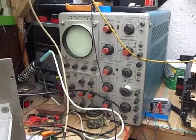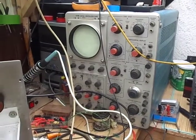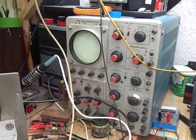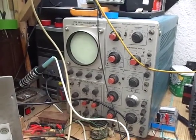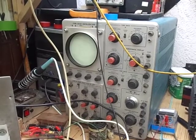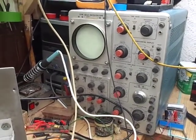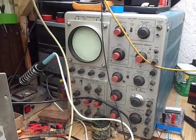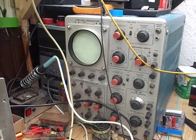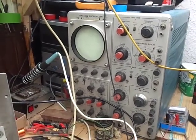Hello there and welcome back. Let's carry on the saga of the Tektronix 585A analogue scope. In the last video we found out the problem was the mains transformer. In this video we're going to power it up, find the fault that originally caused the mains fuse to blow, and hopefully get it working again.